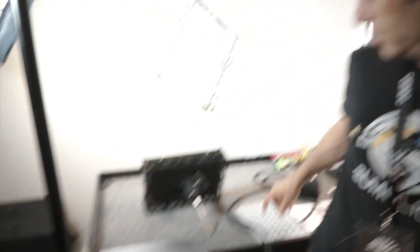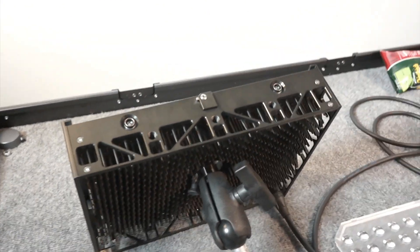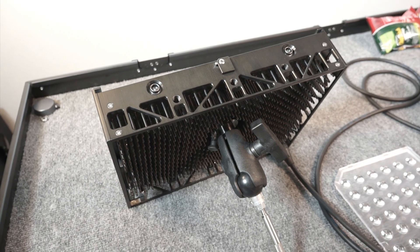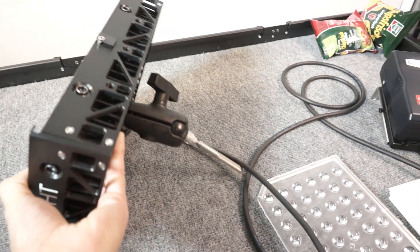Right now this is our first product, the SumoLight Sumo 100. It's fully in production — you will be able to buy this product starting next week. Light Equip is our distributor in Germany.